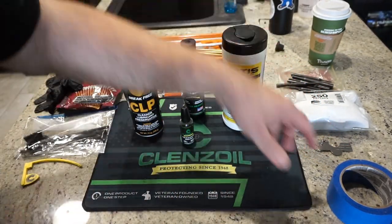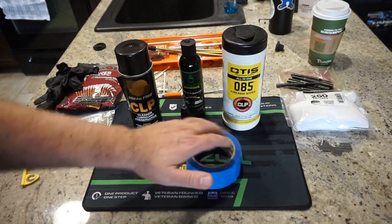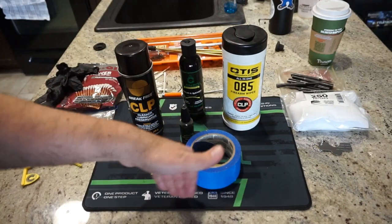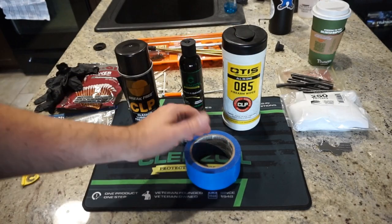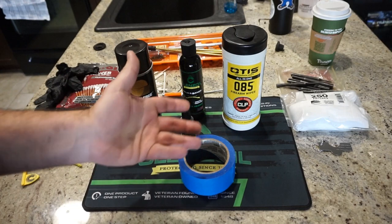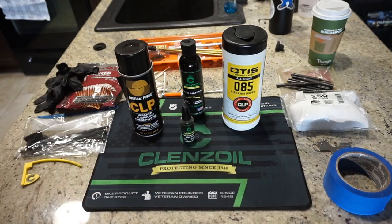A cup of coffee is nice to have. And finally, a roll of tape — we're going to set the shotgun on it when we drive out the pin so we don't press the pin into a hard surface or mar anything. It just makes it easy to get the gun up off the ground a little so you can get that pin out to remove the trigger pack. Without further ado, let's go ahead and get this MC312 all cleaned up.